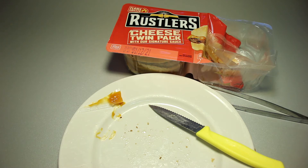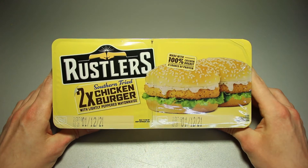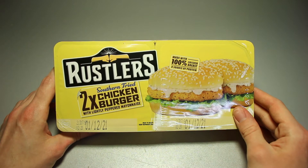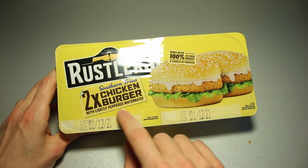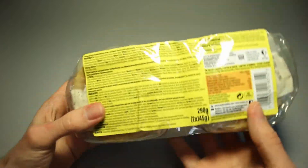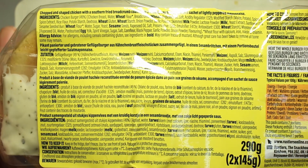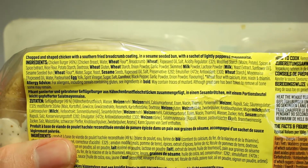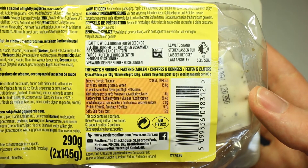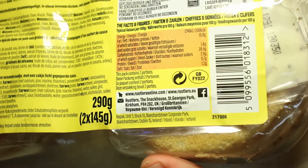Now let's go into the second part of the video — the Rustler's Southern Fried Chicken Burger with lightly peppered mayonnaise, made with 100% chicken breast, a source of protein. Pause to read the ingredients list and nutrition table. Something else from Great Britain — two 145-gram pieces right here.